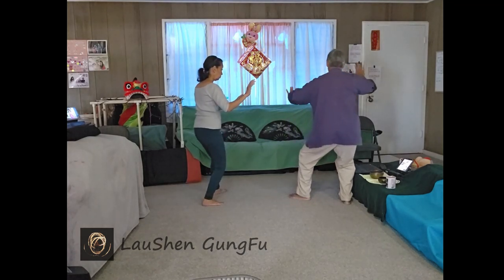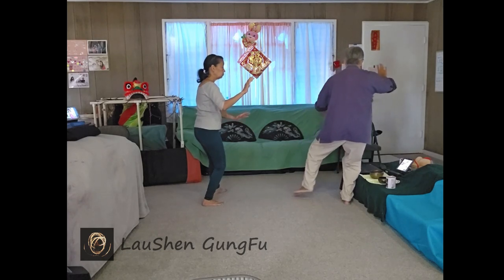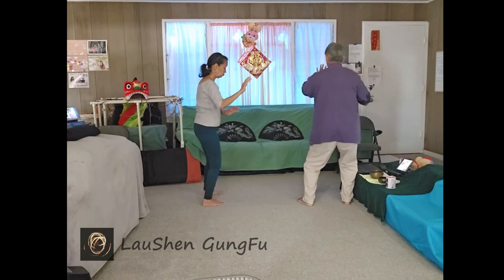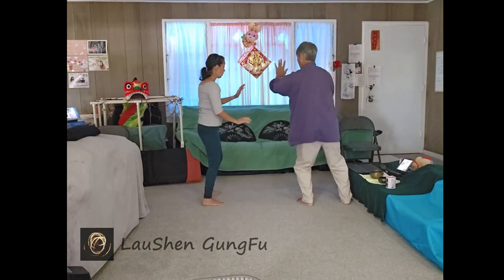Sit back on the right, let your body turn into your right hip. Your left foot can tap in and step out. One saw, three times to the left.